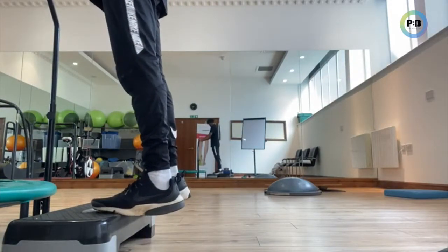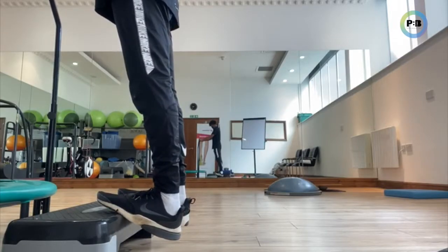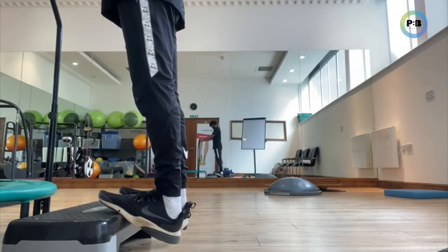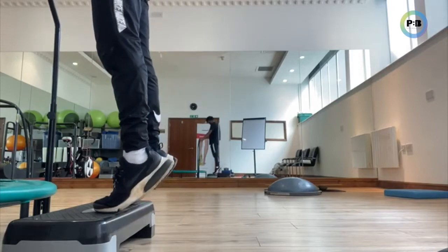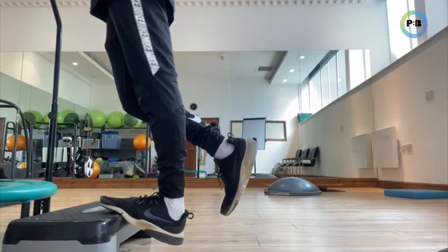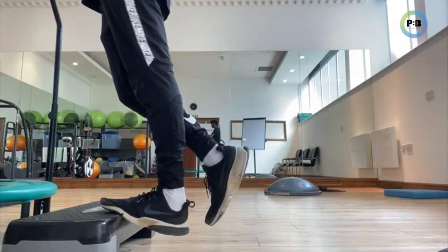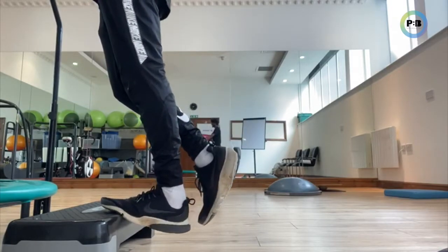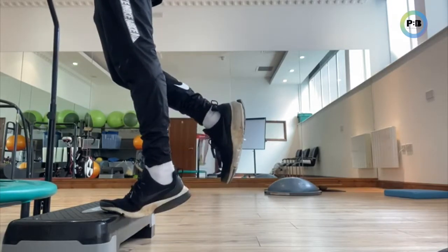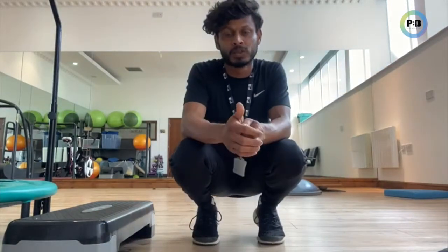Double calf raises on the step — the difference is on a step you can come far further down, which works your calves more, and then all the way back up and down again. If that seems all fine, we move on to a single-leg calf raise. This is what creates real-life strength — when you're walking, you're standing on one leg at a time. So the whole calf complex, your ankle complex, needs to be strong.